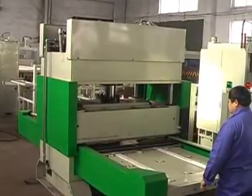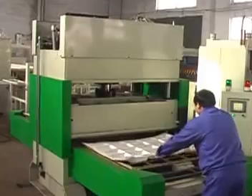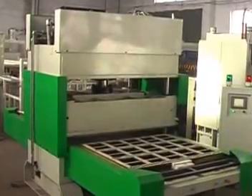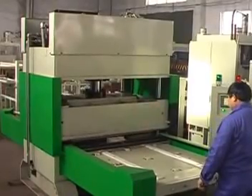Cutting machine. The equipment has single and double working position. Single working position procedure: select the switch of single working position.